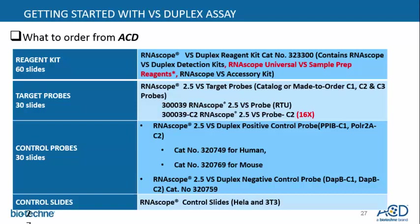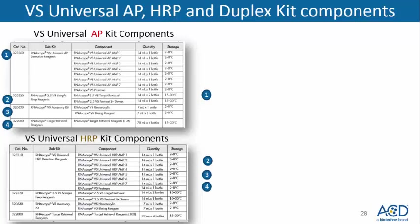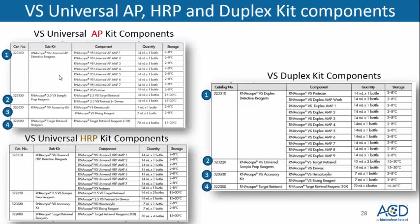Another question: What are the components that ship with the universal assays? Here we're showing the VS universal AP kit components and the HRP kit components. The four components that ship for VS AP are: VS universal AP detection reagents, sample prep reagents, VS accessory kit, and target retrieval. Similarly for HRP: VS HRP detection reagents, 2.5 sample prep reagents, accessory kit, and target retrieval. For duplex, we ship the VS duplex detection reagents, along with the universal sample prep reagents, accessory kit, and target retrieval.